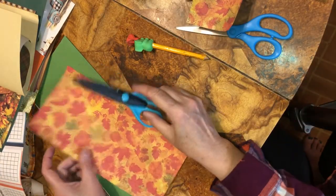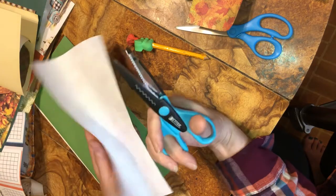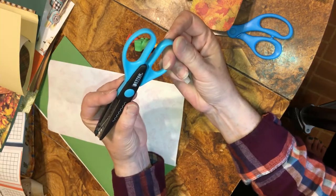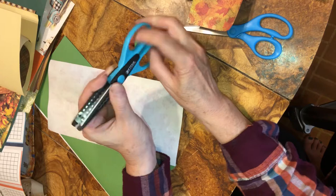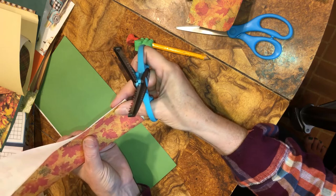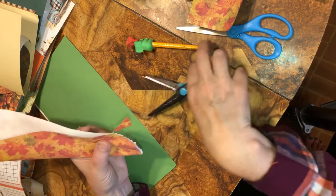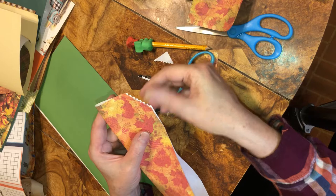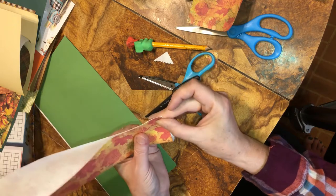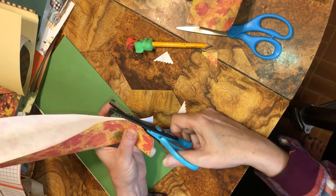Best Christmas present ever for a crafter is when you get craft supplies. Some of the scissors cut well, some don't, but I'm not that picky. Plus this paper is like tissue paper — it's thin. We'll just do it again. A little torn — that's fine.